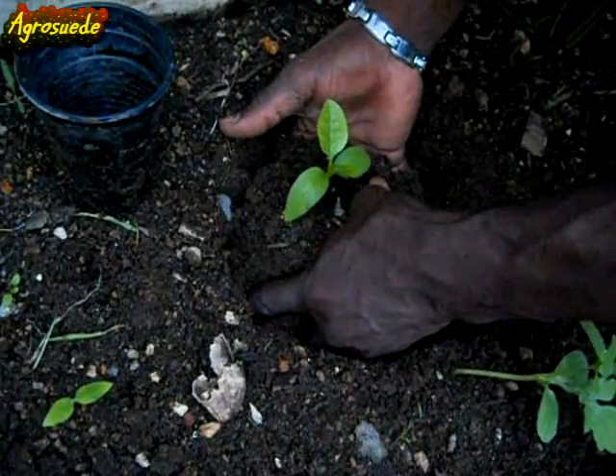Welcome everybody to I Grow Suede, back a garden with me Mitchell Juno Suede. In today's video I'm going to transplant a Malba spinach seedling that grew unexpectedly from the ground to a container.